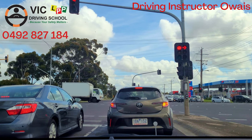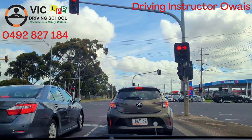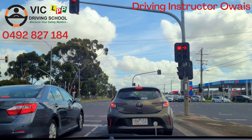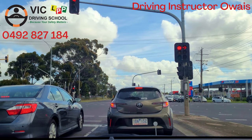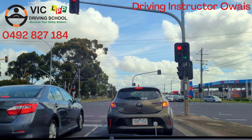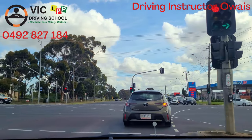We will wait here until our turn signal turns green, then we will turn right. Our signal is green now and we will turn right.